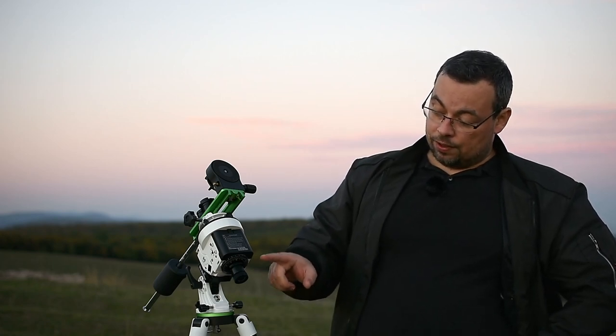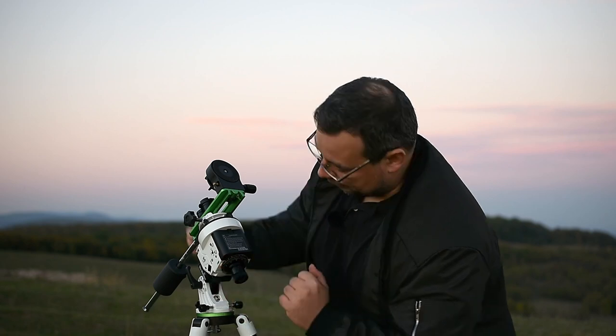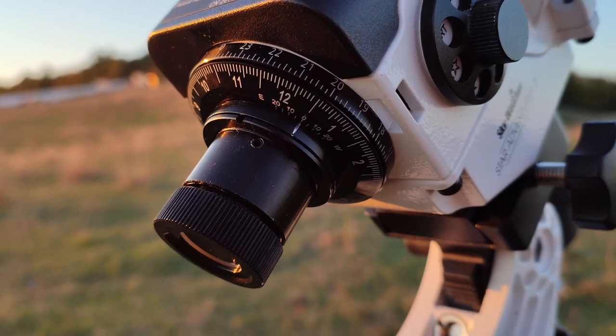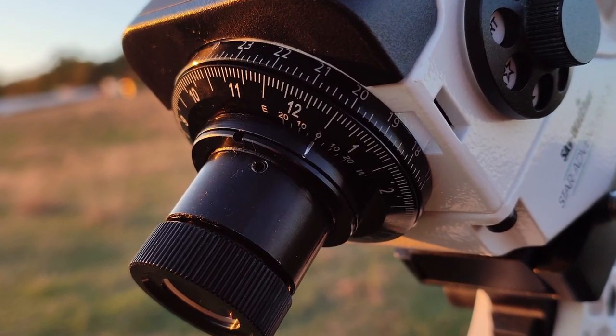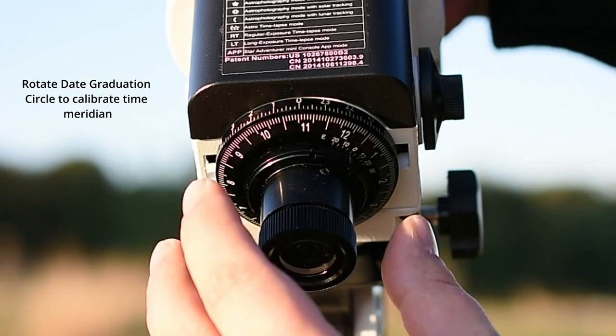To make a polar alignment using the Star Adventurer, we need to have the vertical line 06 in the polar finderscope vertical. To ensure this is vertical we can use the graduated circles on the mount.